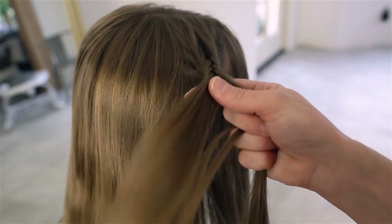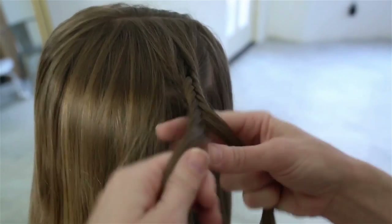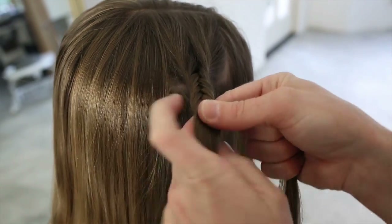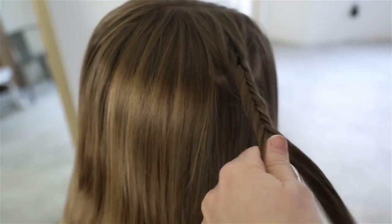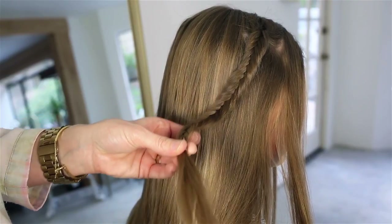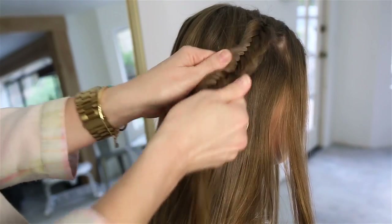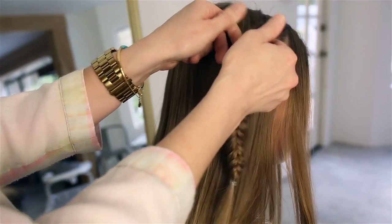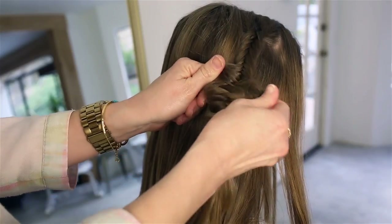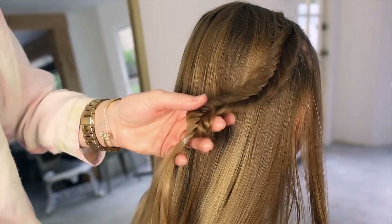I kind of left a longer tail, because I think that's a little bit more fun and bohemian. Pancaking this fishtail is the key to getting that lived-in, undone bohemian look that everybody loves. With fishtails you can really rough them up a lot more and they'll stay in place. I'm going to use a little bit of hairspray — you can use hairspray or texturizing spray — I just want it to get a little bit more tacky.